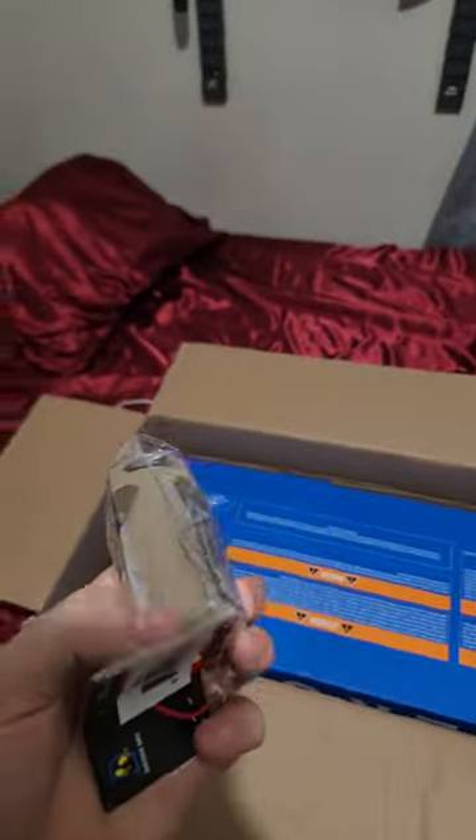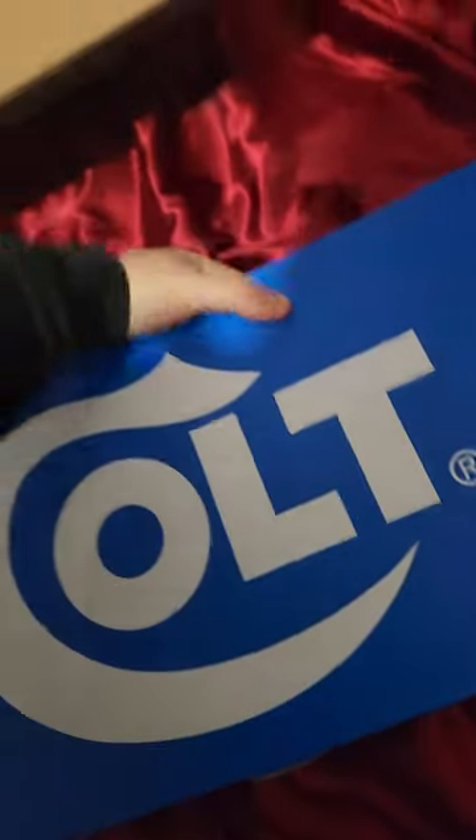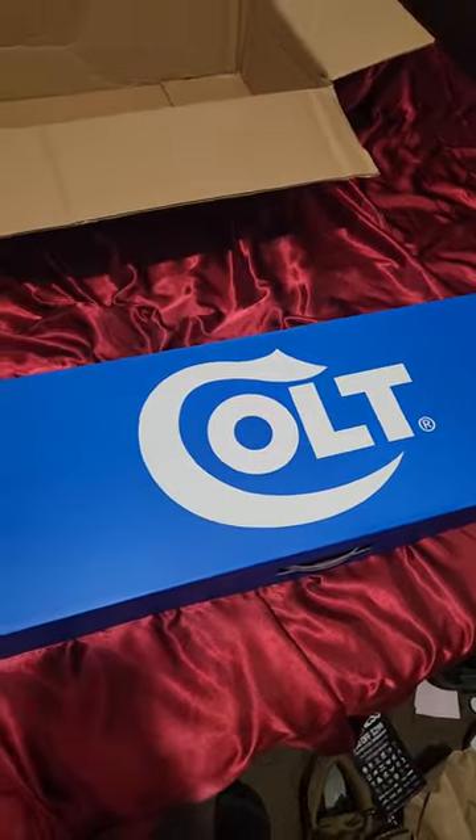All right, we got my sight, so we'll open that in a minute. This little grip. This looks way different on the sight than it actually does in person. Then the M4. All right, let's put this down and get ready to open.